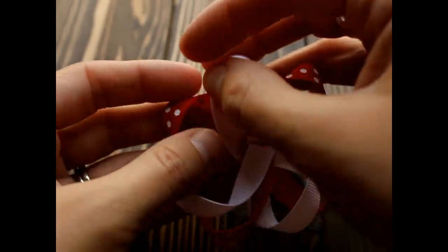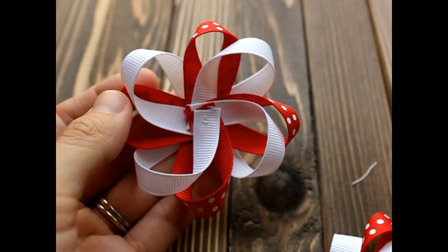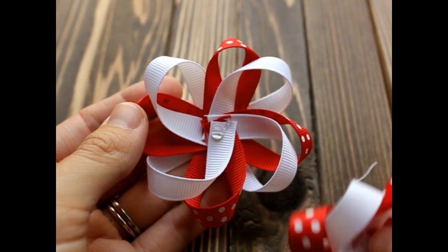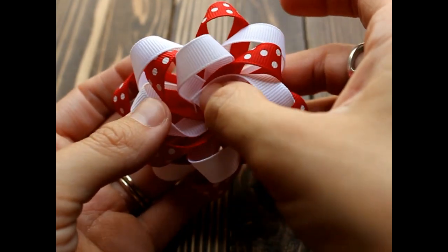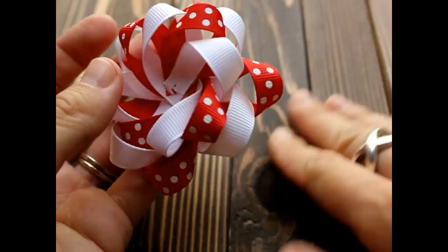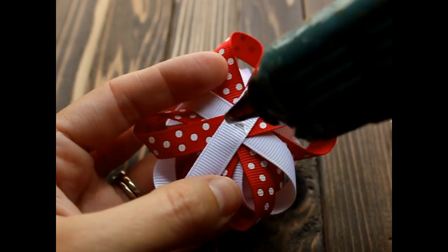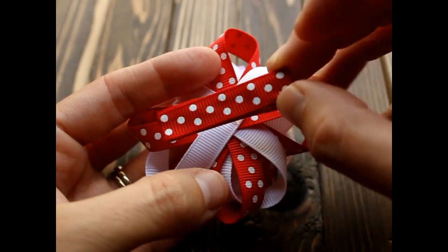Okay, now the fun part. So this is our bottom. We're going to put the top on, so I'm going to get some hot glue and put this right in the middle. I'm going to flip it over to the back and go ahead and add my alligator clip — get some hot glue, get your lined alligator clip, and put that right down in the center.